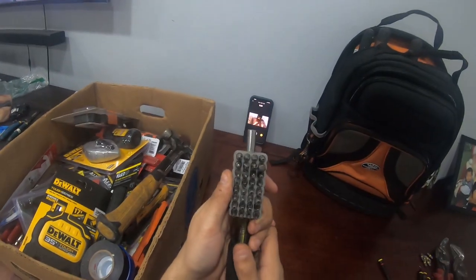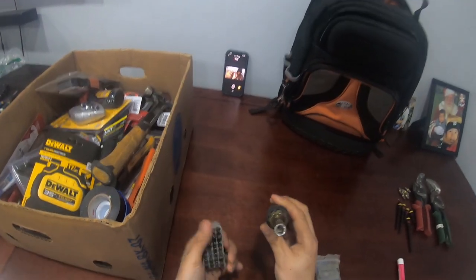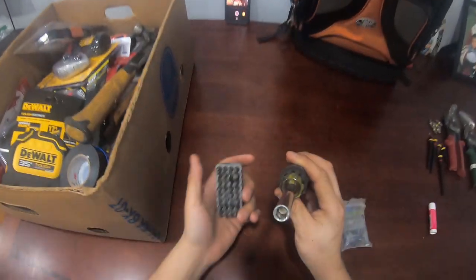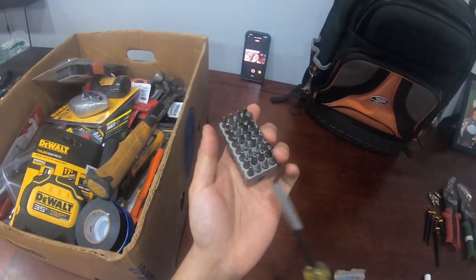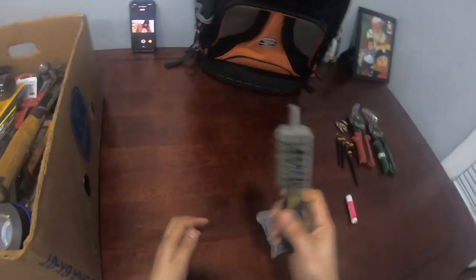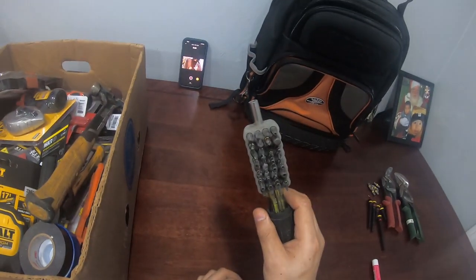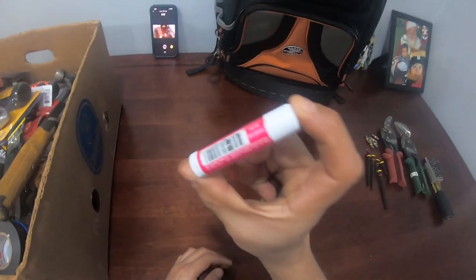This one falls under specialty screwdrivers — technically any bit can go in here. I also have this assortment of bits. I rarely use it but once in a while it does come in handy. It takes up a lot of space but it's good to have all these weird bits in there, because you never know.